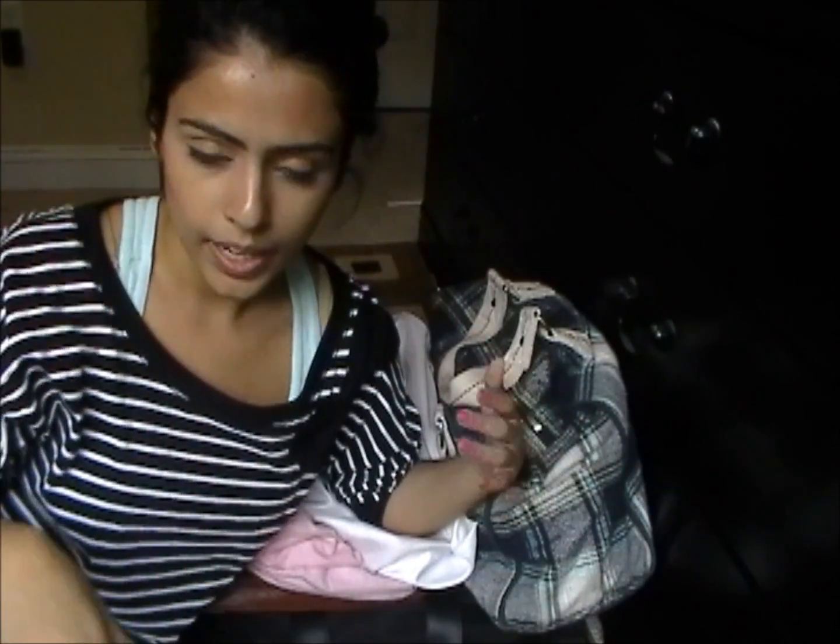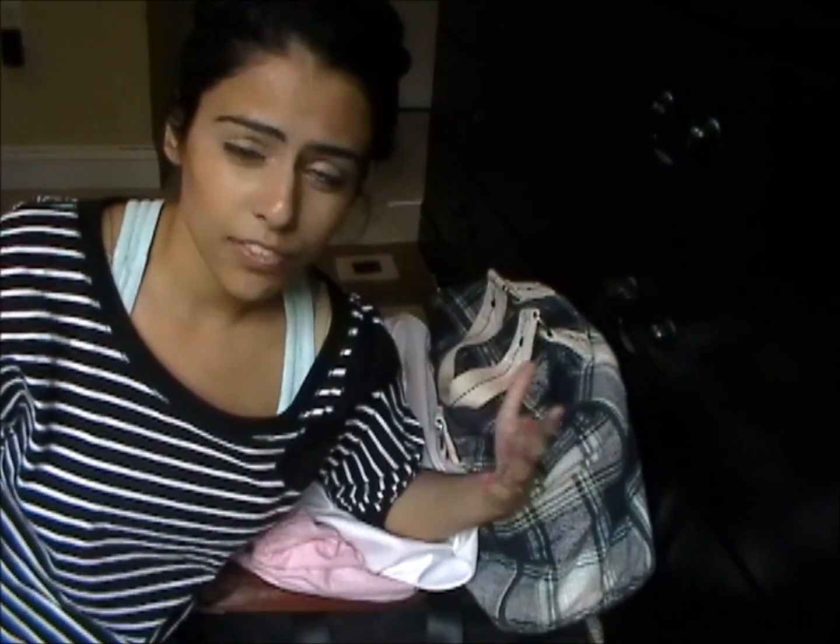A really good tip for this is I kind of color coordinate these, because sometimes colors tend to rub off on each other. If a color is wearing off, it might wear off on another purse that's right next to it. So it's just a lot better if the color is the same — like, I put all my black purses together.